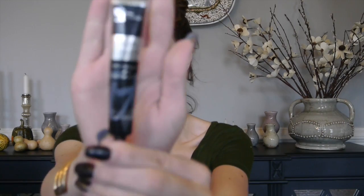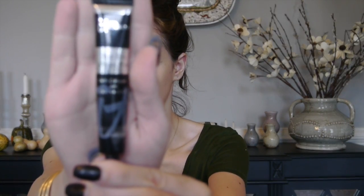Next, I'm going in with It Cosmetics Bye Bye Under Eye Concealer in the shade Neutral Medium. I'm going to take a tiny bit of that on my e.l.f. Flawless Concealer Brush. A little bit goes a really long way with this stuff. I love this brush because it doesn't soak up too much product and it blends out concealer really flawlessly.